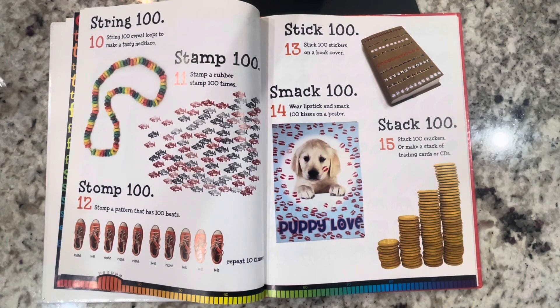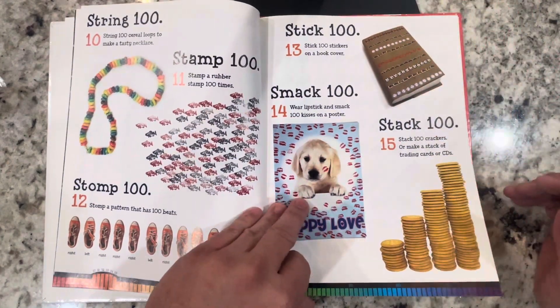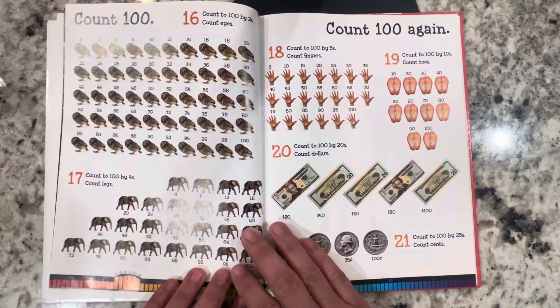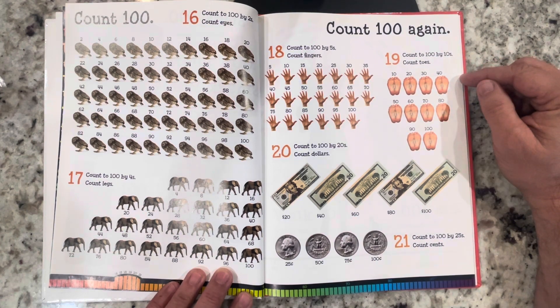Stack 100: stack 100 crackers, or make a stack of trading cards or CDs. Count 100: count 100 by twos — count eyes. Count 100 by fours — count legs. Count 100 by fives — count fingers. Count 100 by tens — count toes.